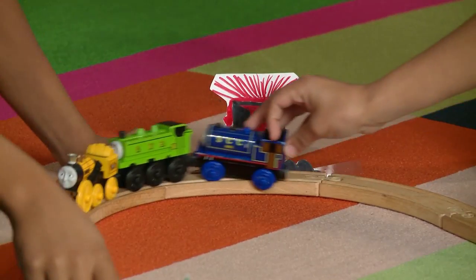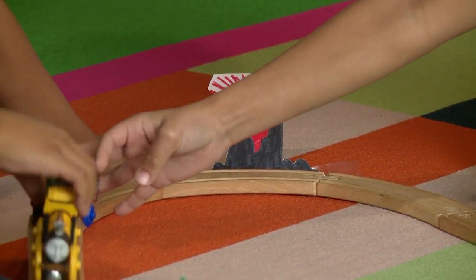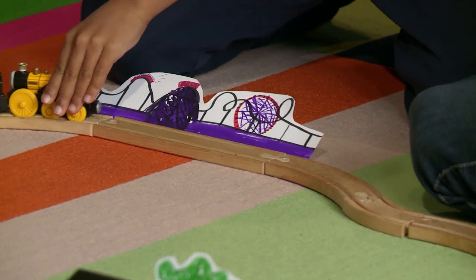This is the express train making stops in Crazy Volcano, Crazy Park, and Crazy Town.